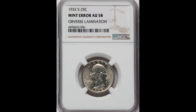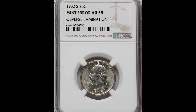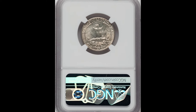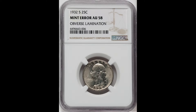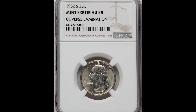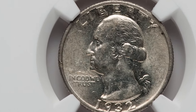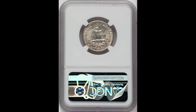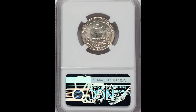One of my favorite years for the Washington quarter is 1932, because it is a very rare date and it is the first year the U.S. started producing the Washington quarter. The planchet — which is the piece of metal this coin was struck on — has an obverse lamination mistake or error. Look very closely right above the 'In God We Trust' area; you can see the lamination that's occurring. This one was graded by NGC at AU-58, meaning almost uncirculated, and it sold for $228.